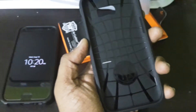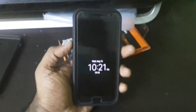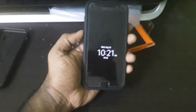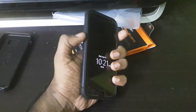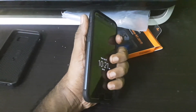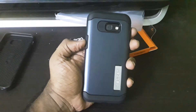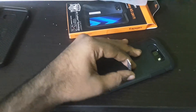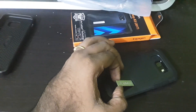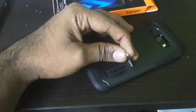Let's fit this cover onto the phone and quickly see how it fits. This is how it looks — the fitting is quite good. There are no raised or humped-up buttons, but the buttons give quite good tactile feedback. There is also a kickstand which can be used for media consumption, though it is plastic rather than metallic.